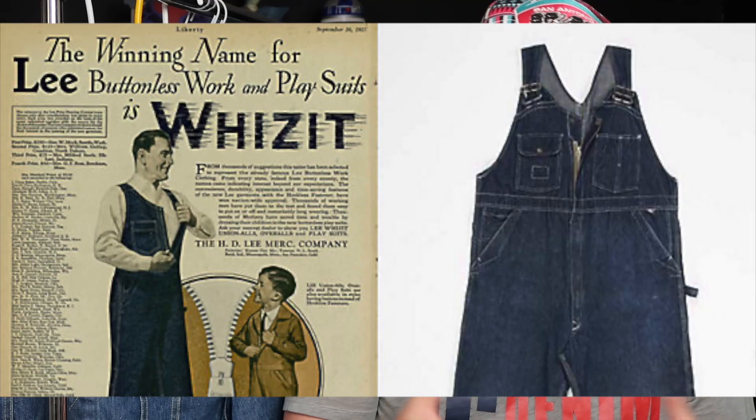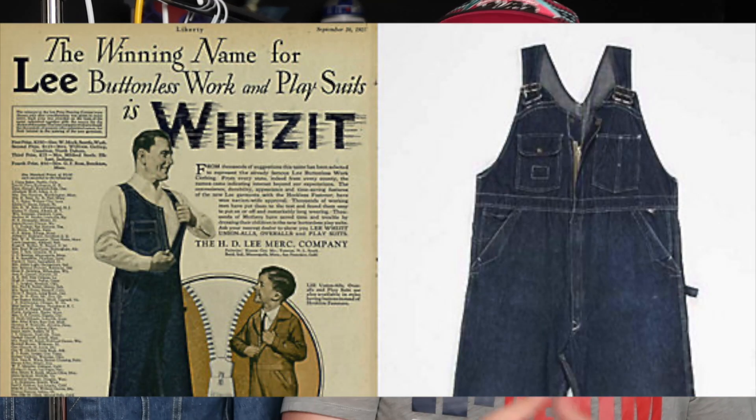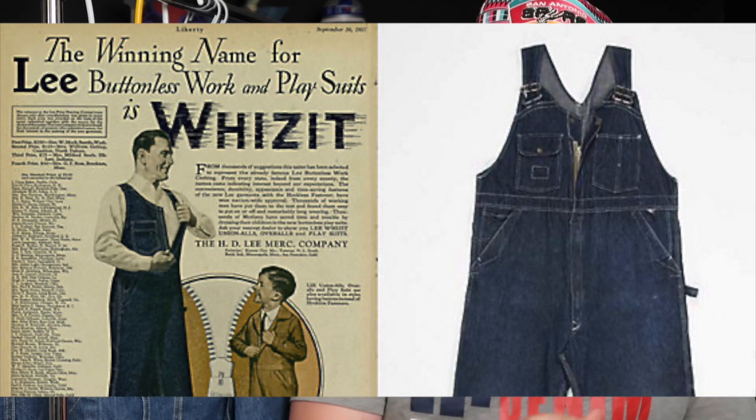They continued for about two more decades, expanding their offerings, and actually became the first company to put a zipper in a pair of denim jeans in 1927. They would continue growing in popularity over the next several decades, and in 1946 went through a transformation that really brought us the Lee we recognize today.